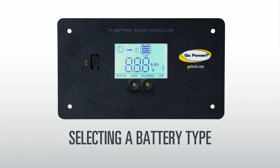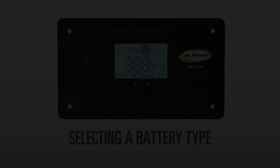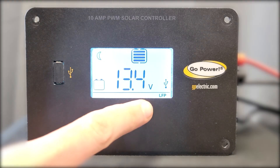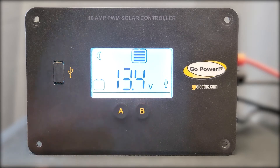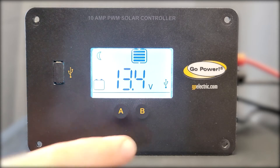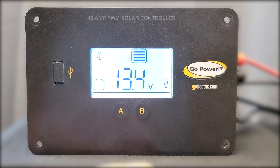To select your battery type, hold down the B button for 5 seconds. Release the button when the display shows blinking values on the bottom row. The controller has 4 charging profiles: lithium, sealed, AGM, and flooded. Use the B button to toggle through the profile options.